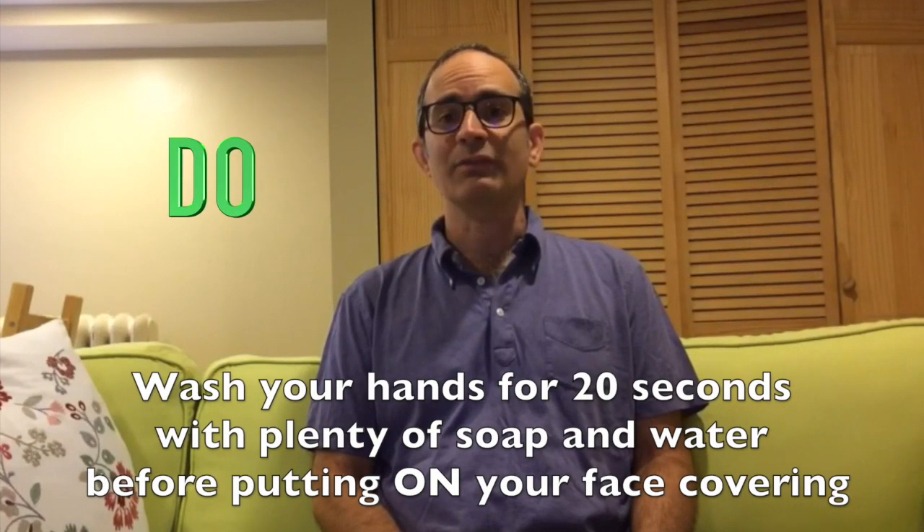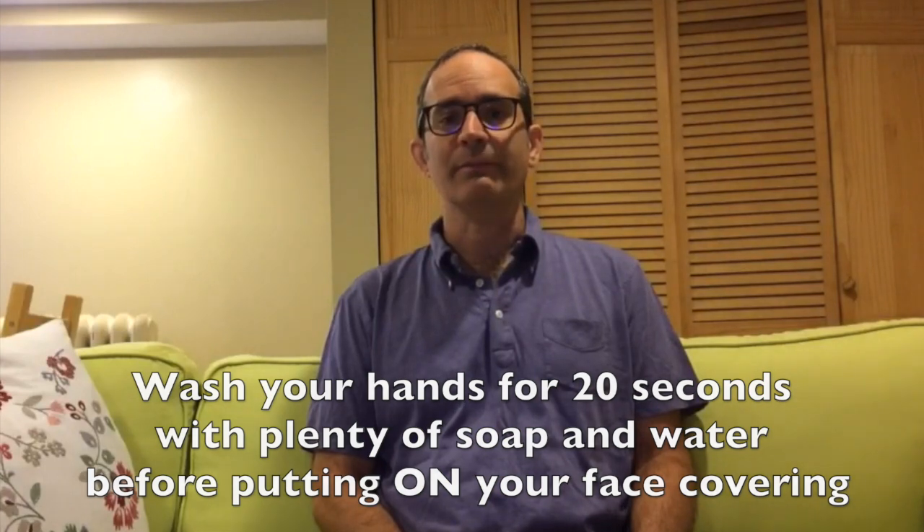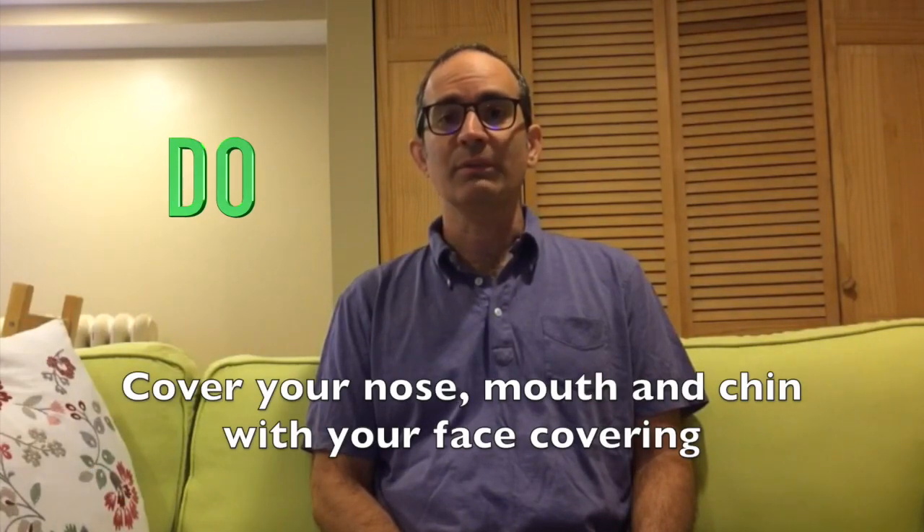Do wash your hands for 20 seconds with plenty of soap and water before putting on your face covering. Do cover your nose, mouth, and chin with your face covering.